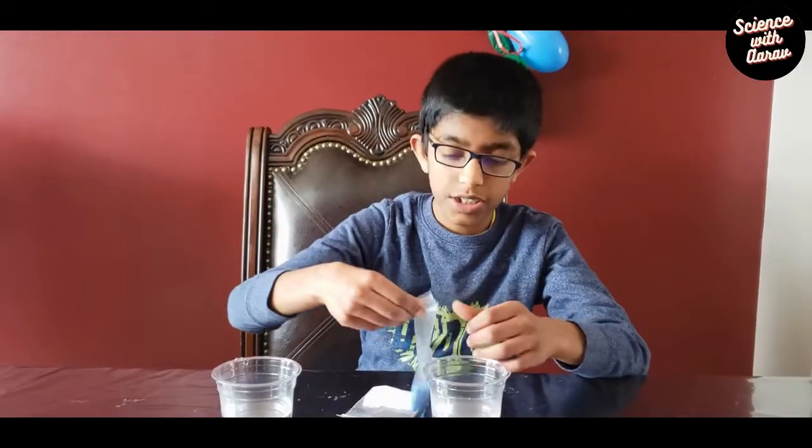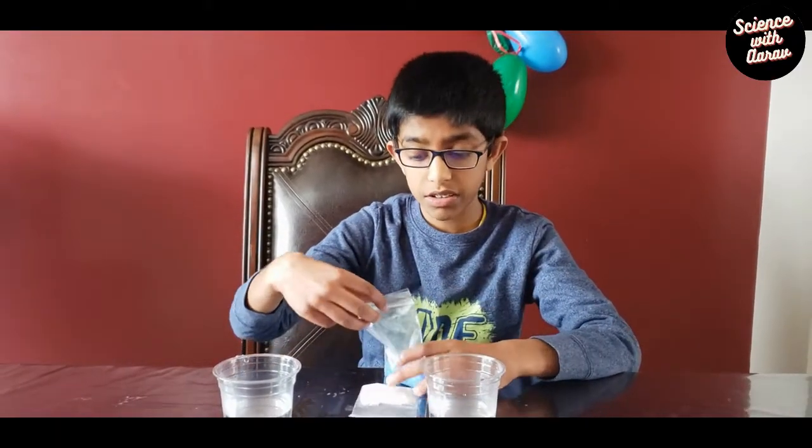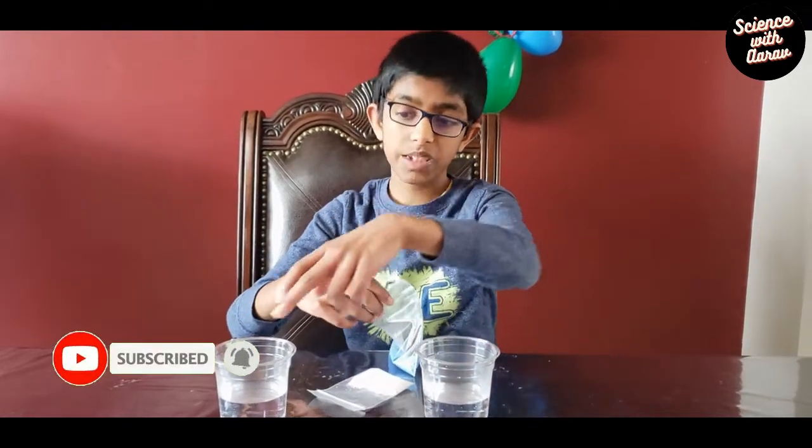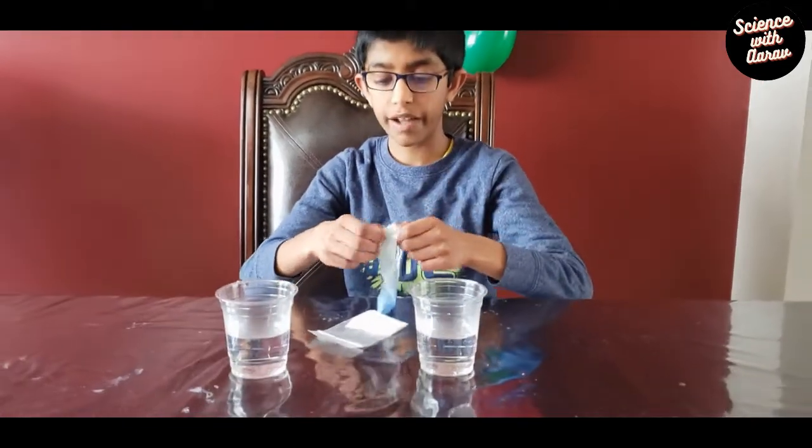Today we're going to be doing an experiment about hydrophilic and hydrophobic. I have two different types of materials here to do the experiment. We have material A and material B. We are going to put material A in one glass and material B in another glass and see what happens.